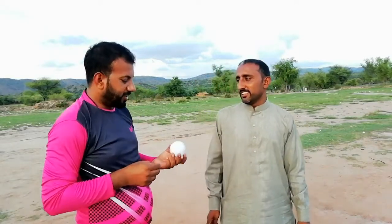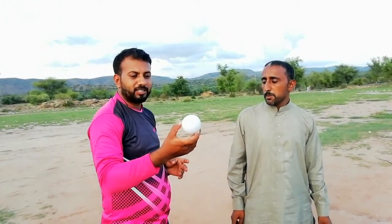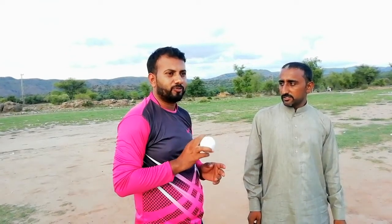Vasim Anwar, first of all, I can show you this — this is a simple tennis ball with a white tape on it. There is a leg break on it, but in the back, a ball is used in a variation.